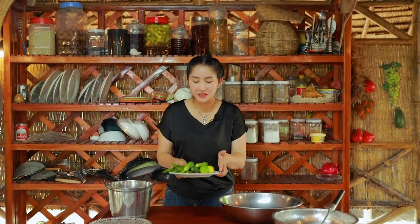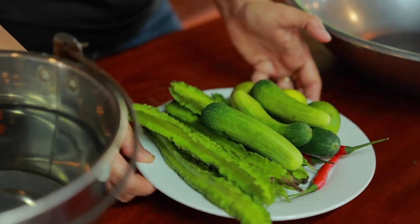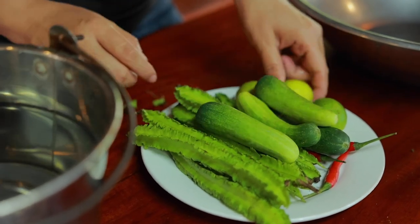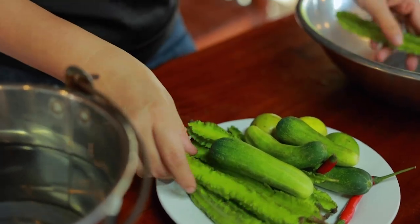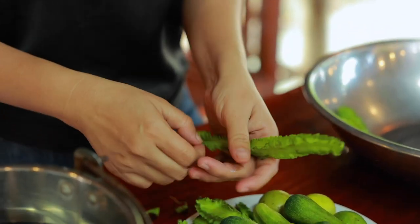Then I prepare and clean vegetables. I have winged beans, cucumber, lamb, and chili. I add oil and mix it in.